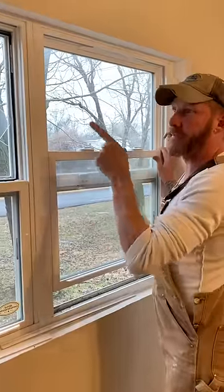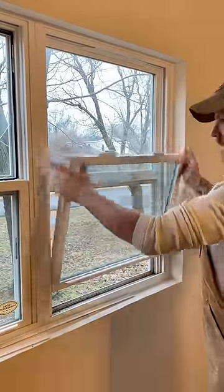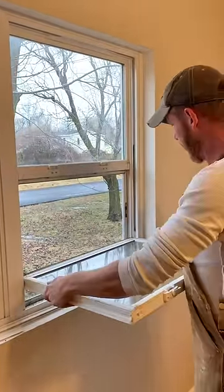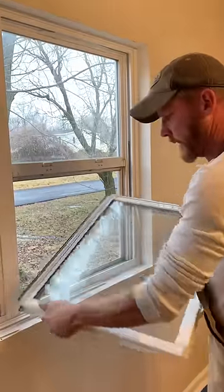Anyway, the way you do this silicone — after you take that glass out, you take the window out like this, and then you can leave it in there, but you can take out one side, and it comes out just like that.